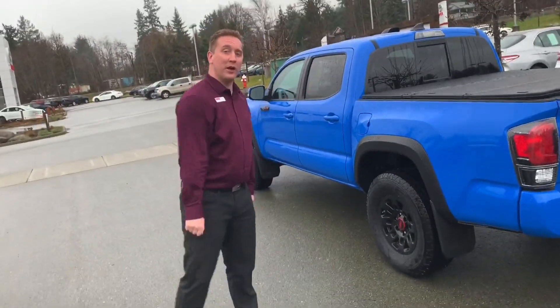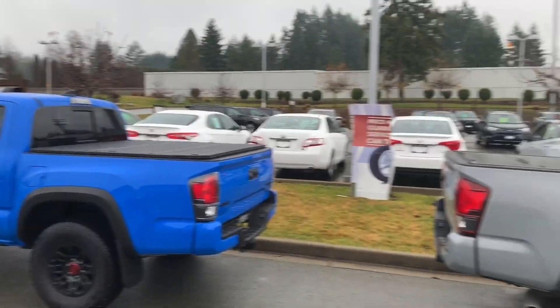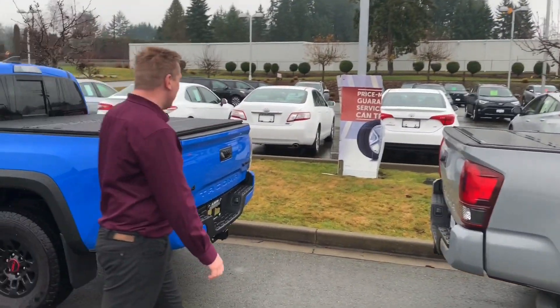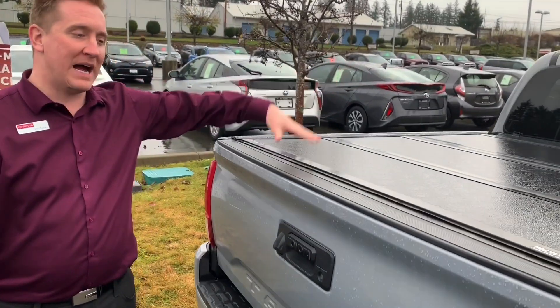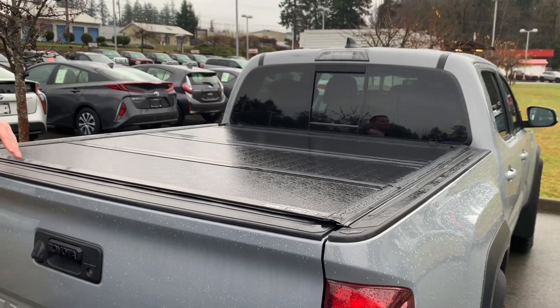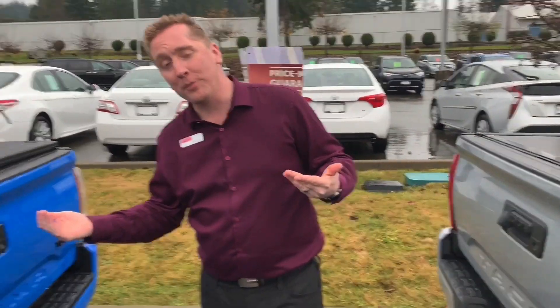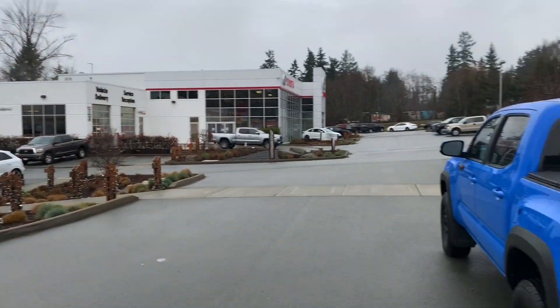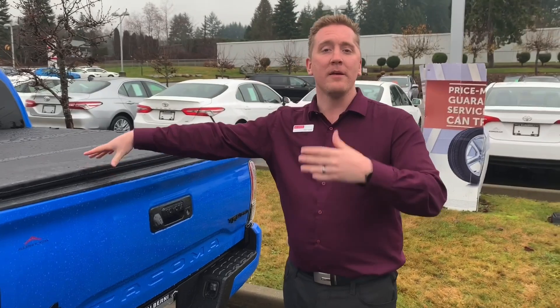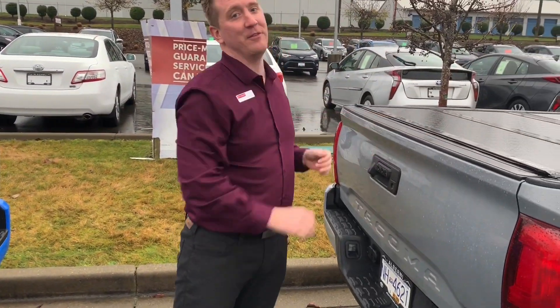Morning everyone, we've got two Toyota trucks here with five-foot boxes, but we also have two different tonneau covers. We have the Toyota genuine accessory on the blue Toyota Tacoma Pro Off-Road, and then we have the Backflip version of a tri-folding tonneau cover from Capit, next door to the Toyota dealership. I'm first going to show you how the Toyota folding tonneau cover works, and then I'll show you how the Backflip version works.